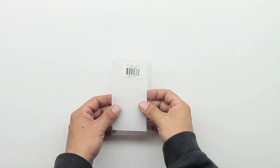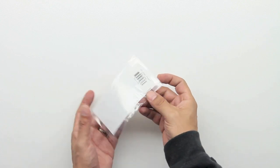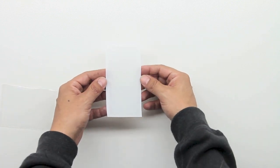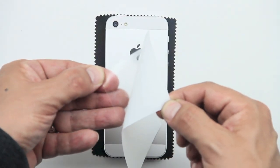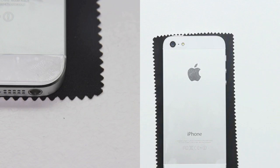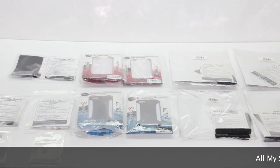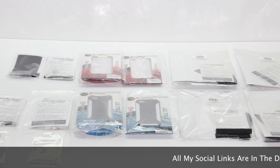Next up we have the rear iPhone 5 screen protector, also courtesy of DBA Cases. In this packaging all we get is strictly the iPhone 5 rear screen protector. To install it, all we need to do is remove the screen protector from the back paper housing. I went ahead and installed it and you can see it looks very nice on the back of the iPhone 5.